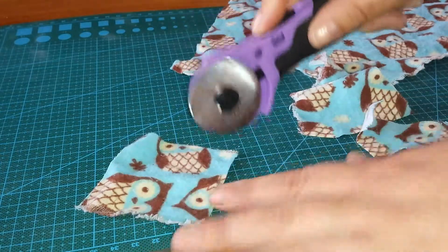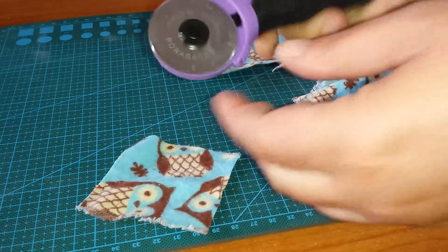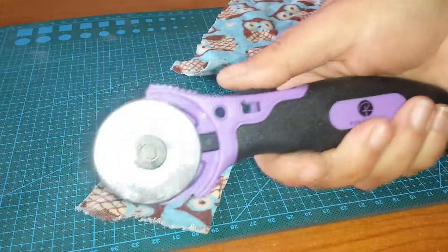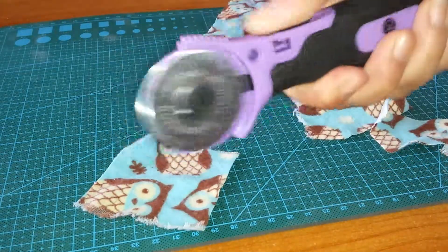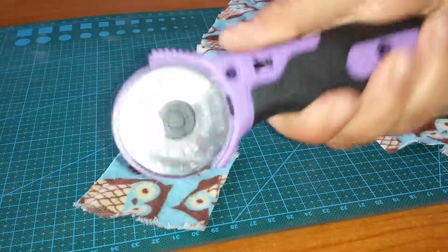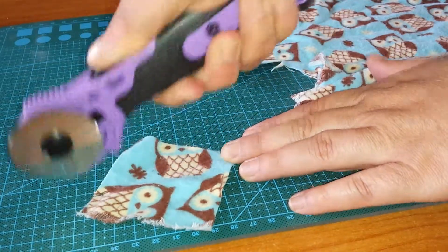I'll just do another quick cut for you guys so you can kind of see. The tricky thing is when I go to use it, I want to engage this a lot and I'm pulling it back when I'm using it, so you just kind of want to be careful with that.